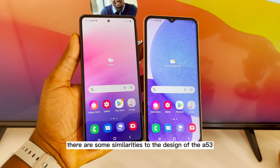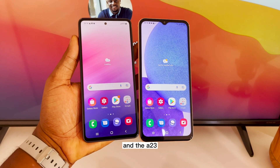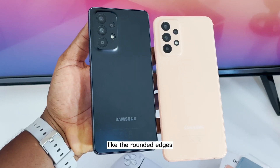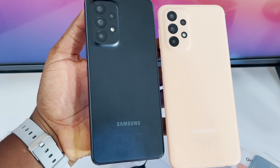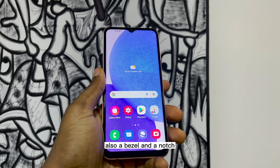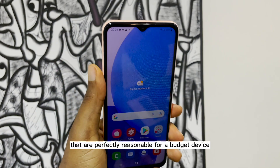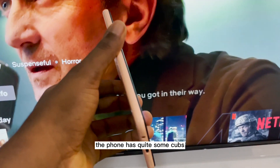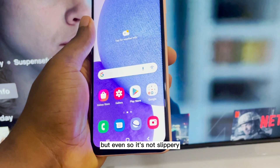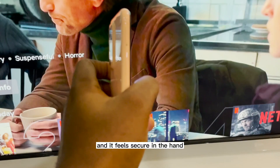There are some similarities to the design of the A53 and the A23, like the rounded edges and the square camera bump on the back. Also, a bezel and a notch that are perfectly reasonable for a budget device. The phone has quite some curves, but even so, it's not slippery and it feels secure in the hand.